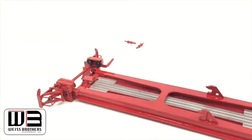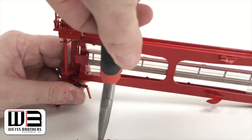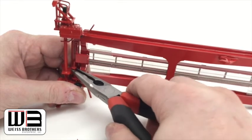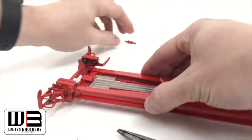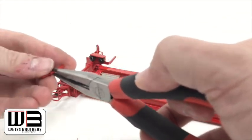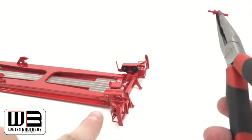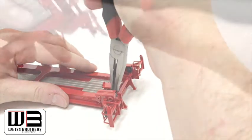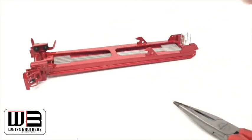Grab a needle-nose pliers. What I normally do is turn the hole towards me so I can look through and see if it's lining up properly. Line it up and it should just drop right in. That's a fun one!